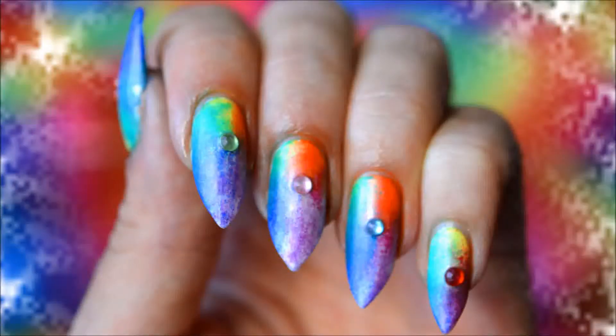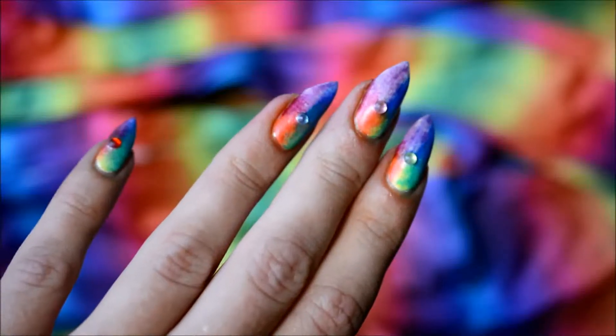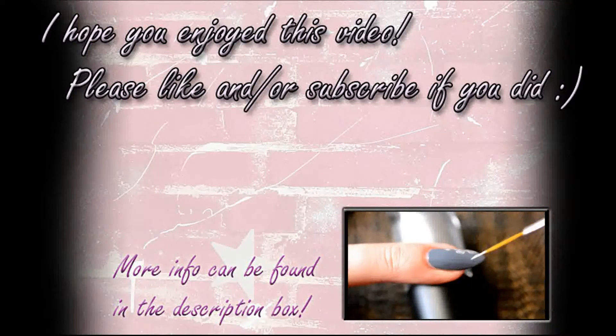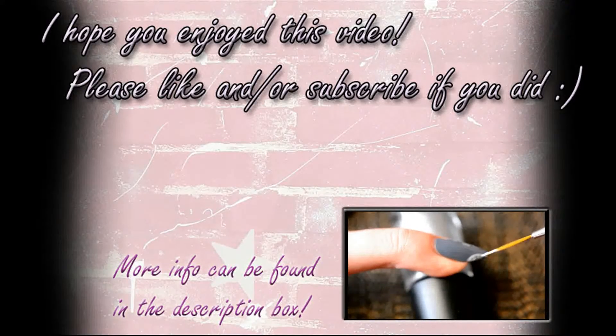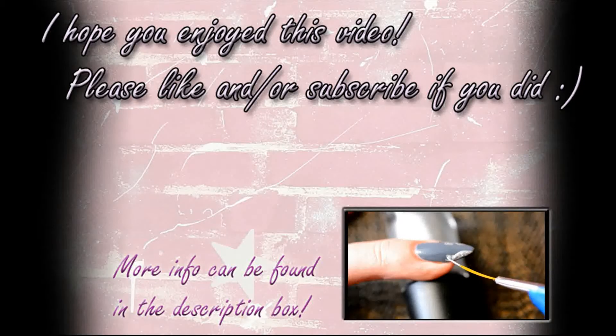I also added a matte topcoat — this one is by Catrice. It's not actually completely matte; it's more of a satin finish with a sort of pearly shine to it, which is really cool. I just wanted something different for this rainbow, so I applied that onto all of my nails. As you can see, it's not completely matte, more of a satin finish, but I think I actually like this more than full matte.